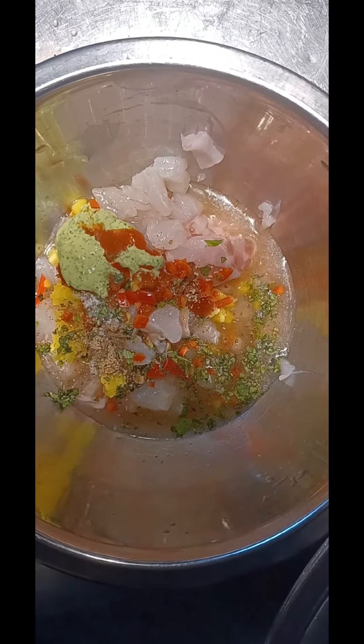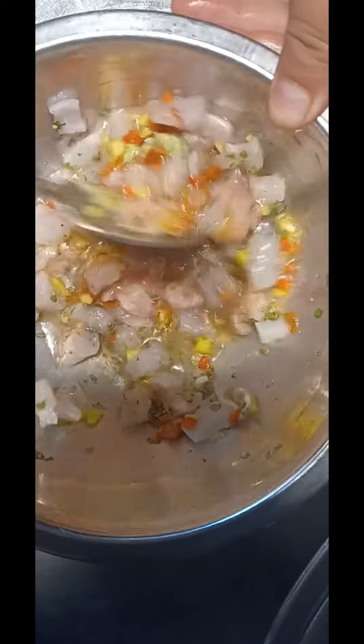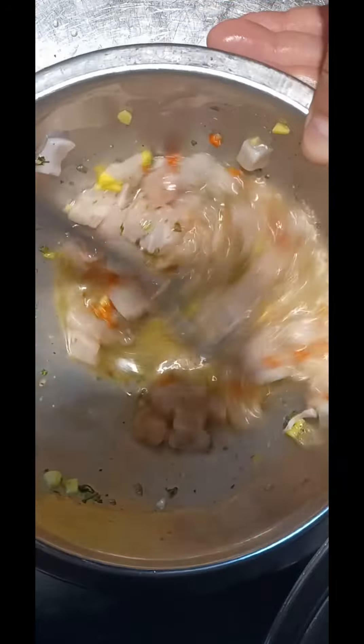Afterwards, we're going to stir all the ingredients very well, making sure everything is thoroughly combined.